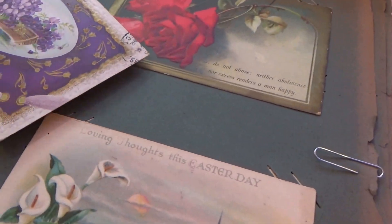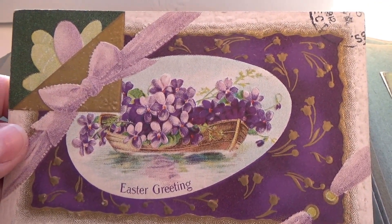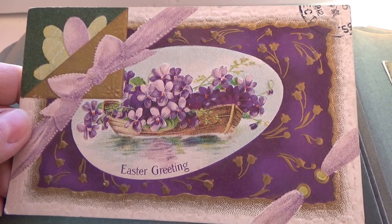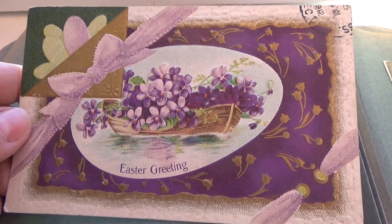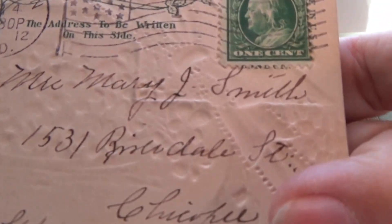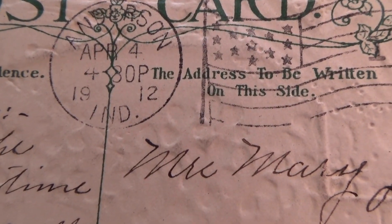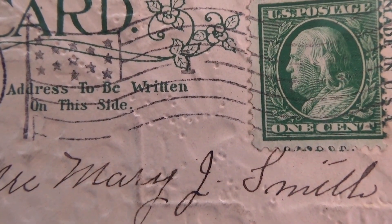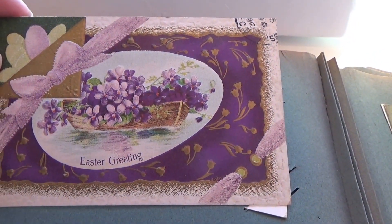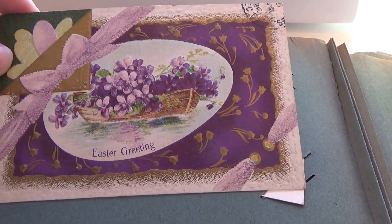Here's another Easter greeting card — look at that. Very elegant; I like the design of this one. It almost looks like it was a present. And it's 1912 with a one-cent stamp. That's pretty — it's like the card was wrapped up in a bow.